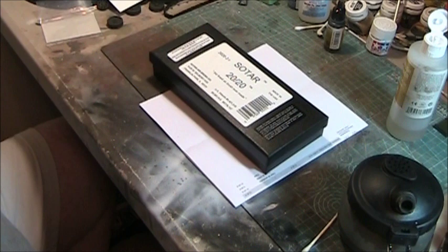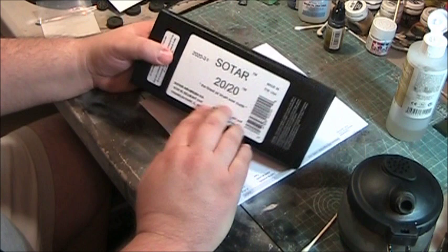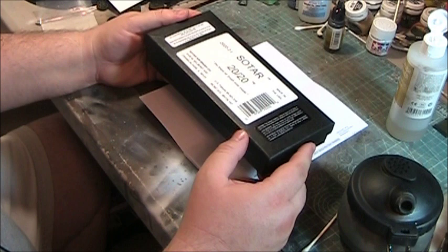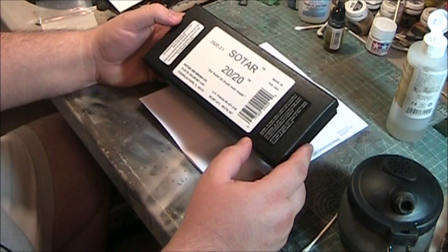Hey guys, I'm back once again. This time we're going to take a look at one of the tools in my arsenal. What I have in front of me is a Badger airbrush, the SOTAR 2020. This is supposed to be their top-of-the-line detail airbrush, and it's certainly a pretty unique product. I've used it a handful of times, never really seriously on a model.